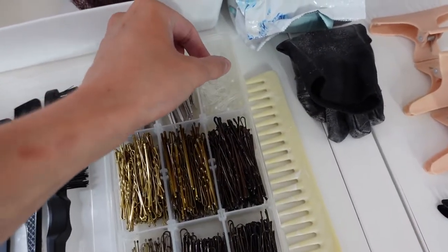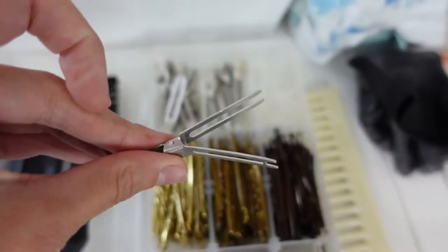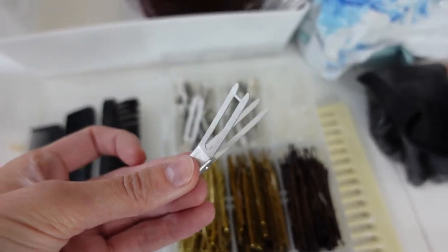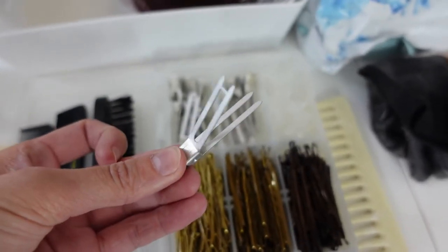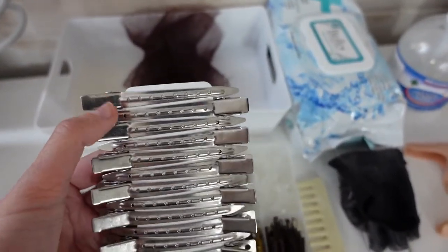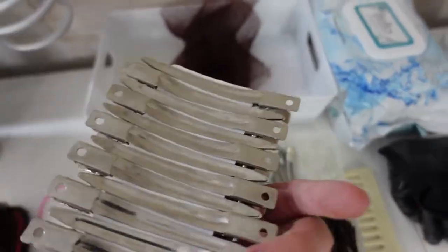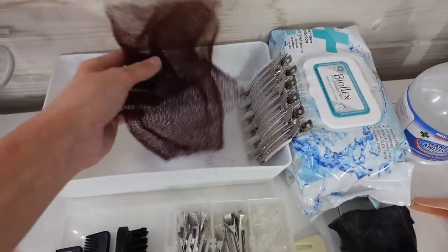Then I've got clear elastics, which I use to put ponytails together when doing updos. These are little sectioning clips I use to hold back the fringe pieces that I've sectioned and want to keep loose and curled to frame the face. And I've got bigger clips as well — if I'm doing Hollywood waves I use these to set the waves and hold them in place, or to keep hair out of the face.